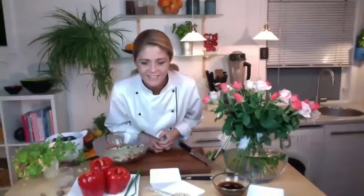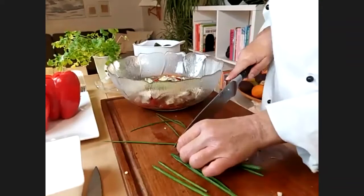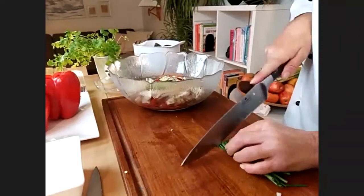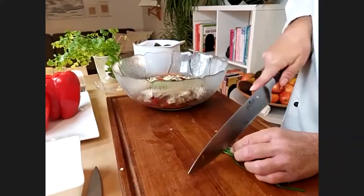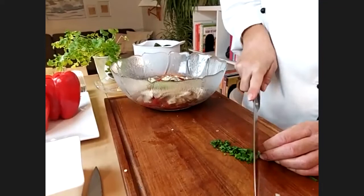Next we have the chives — same procedure, we're just going to chop them finely. The easiest way when they're long is to cut them into smaller portions, put them next to each other, and just chop away.